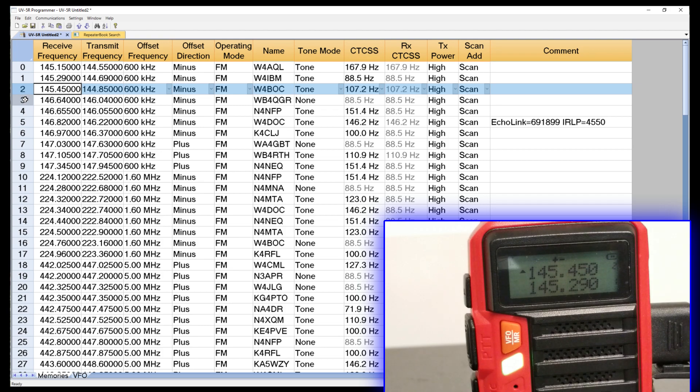If you wanted to do multiple cities, all you'd have to do is go into RepeaterBook more than once, use your radius to capture what you want within that city or area, and then just copy and paste those in as you get to the bottom of your list. It really isn't any harder than that. You can save these lists — I've got one for Atlanta, one for Edison New Jersey, one for Washington D.C., and one for Chicago, because I go to these places fairly regularly. With a little bit of practice, you'll have this down.